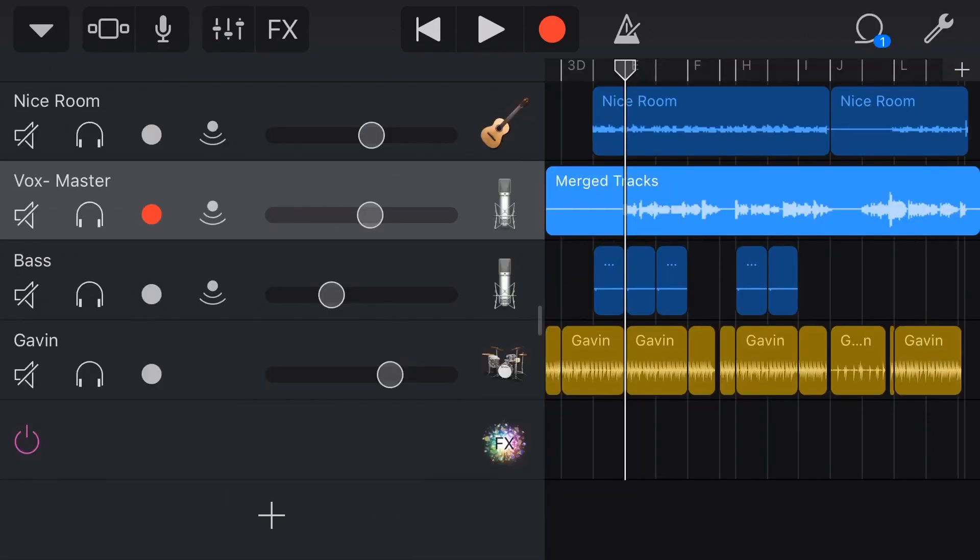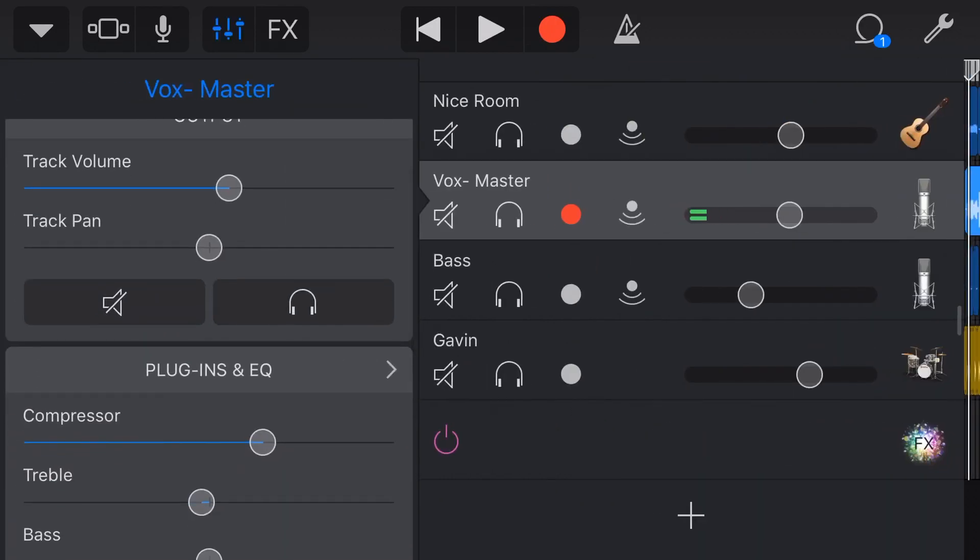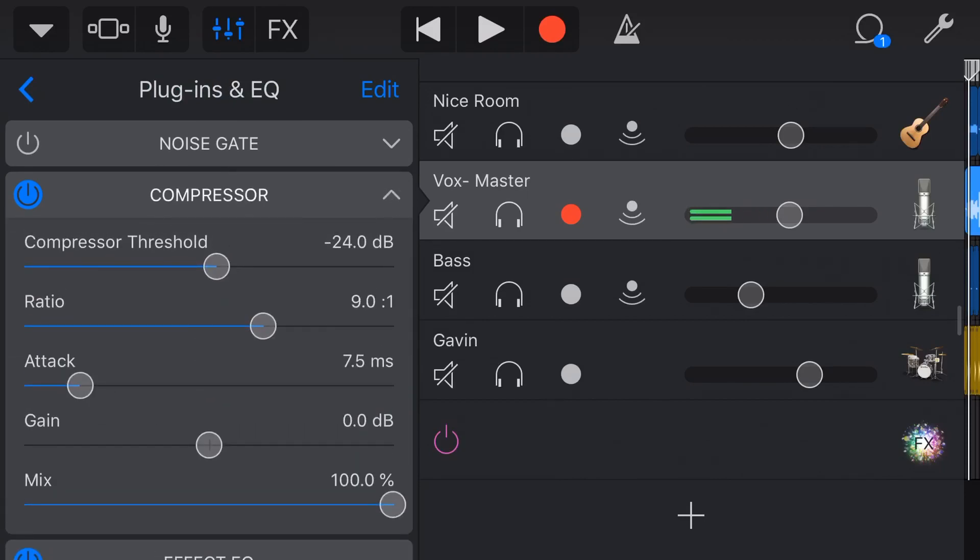To demonstrate compression, the logical thing to use is our vocals. Let's go into effects, plugins and EQ, and to our compressor. You'll notice I've been very heavy with the compression: my threshold is down at minus 24dB, the ratio is up at 9:1, and the attack is at 7.5 milliseconds with 100% mix. A lot of folks ask what their threshold and ratio should be — the answer, frustratingly, is it depends. Your threshold sets at what volume it kicks in, and whatever volume you recorded your vocals at determines where you want the compressor to kick in. The ratio is how much compression is applied once it kicks in.